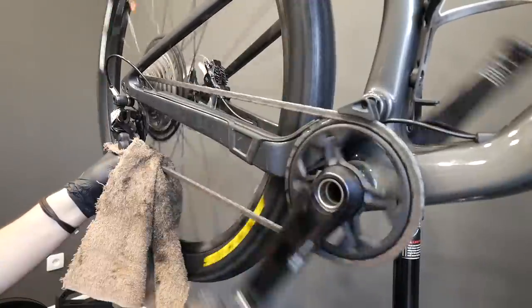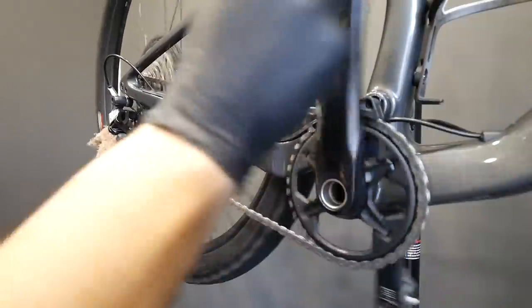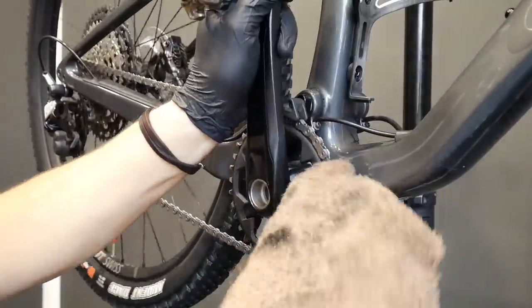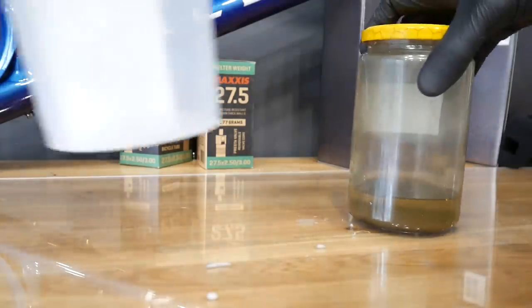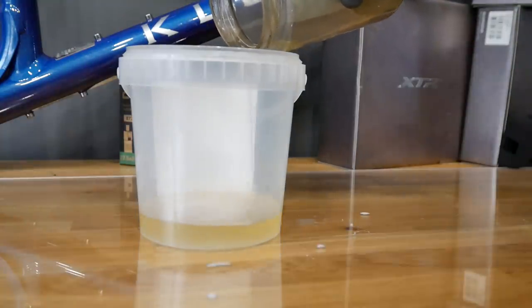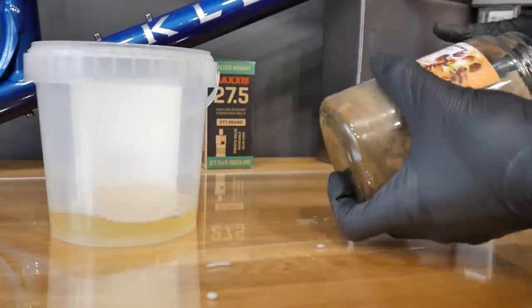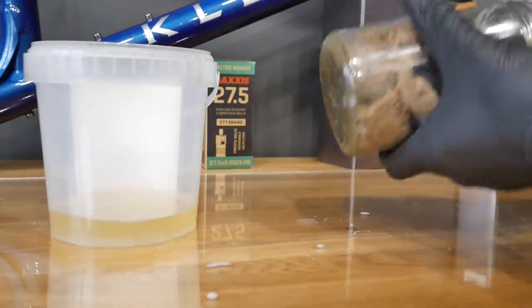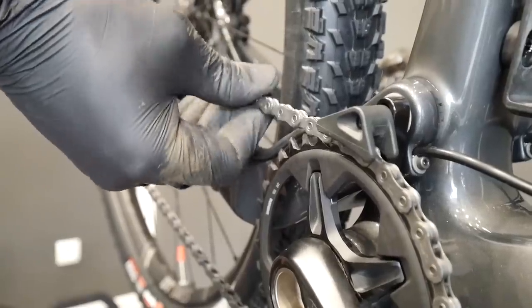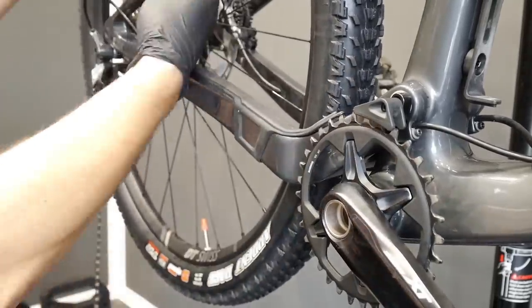This is actually the thing you want to do every time after you come home and you see dirt on your drivetrain — simply keep the rag around the rear derailleur and spin backwards. If the chain is very dirty, like mine, because of that new grease and already some stuff on it, I'm just using some degreaser to clean it. I use it as rarely as I can, because I don't want to frequently quick-clean the chain — especially 12-speed chains from Shimano and SRAM Eagle.